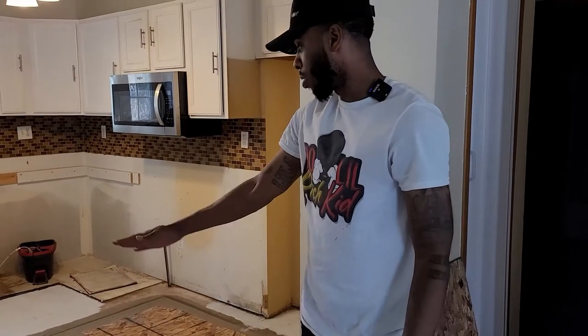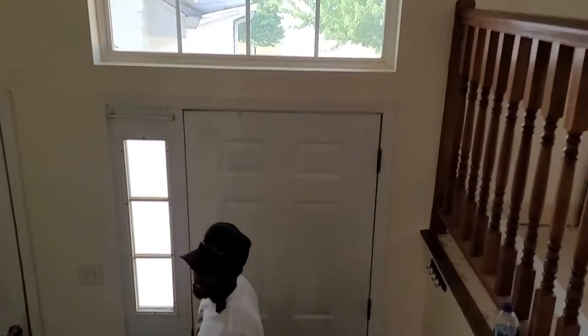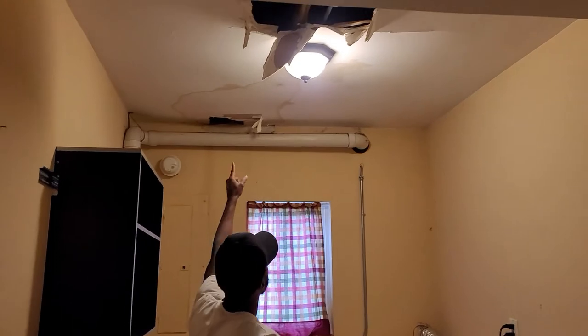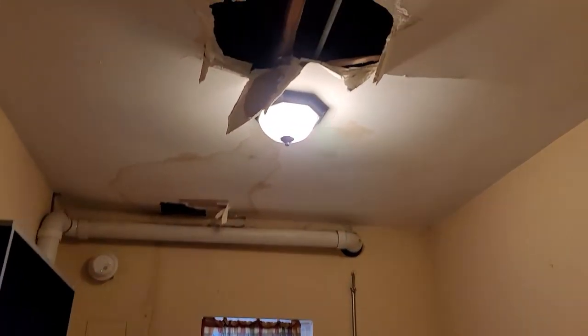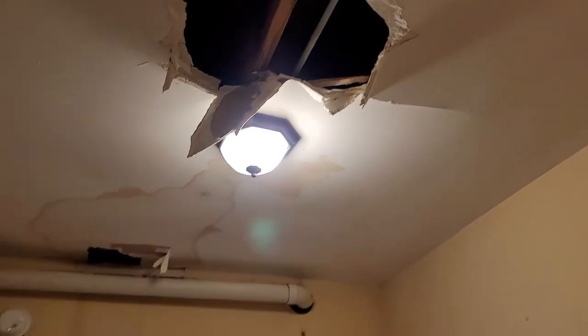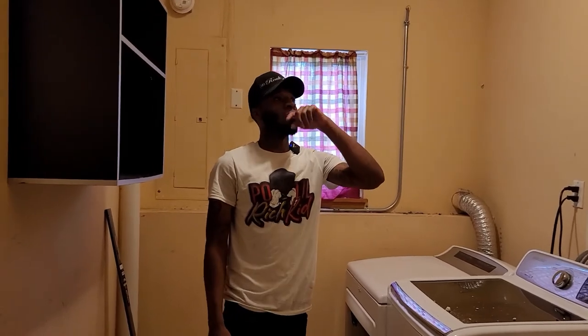Tomorrow we're going to put another coat on there. We also have the drywall guy coming out. Let me show you — we have this hole right here that's from the water leak before. Also, when we were putting in the subfloor, we accidentally stepped through here and almost fell through the roof. So we've got to get a coat on that.